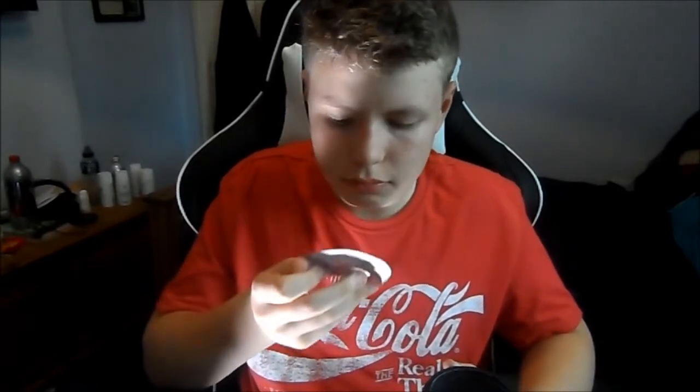Wow, that smells good — I'm not gonna lie, that smells amazing. That is the best thing I've ever tasted, oh my god! I'm gonna get addicted to this stuff, I can tell. I don't want to get it all over my gaming setup — let's get the shaker cup out.